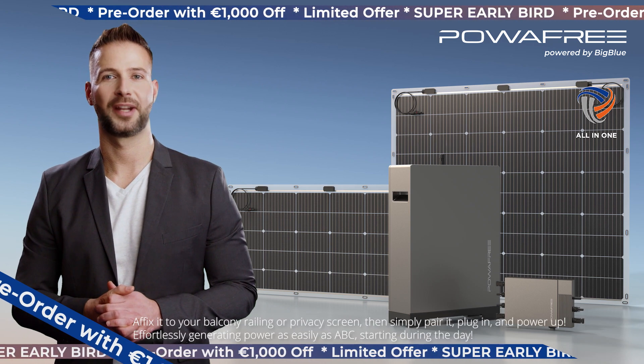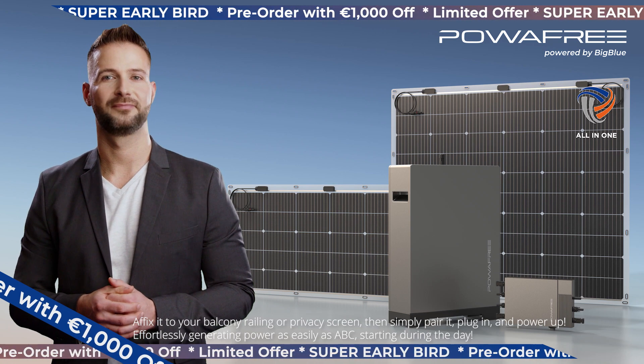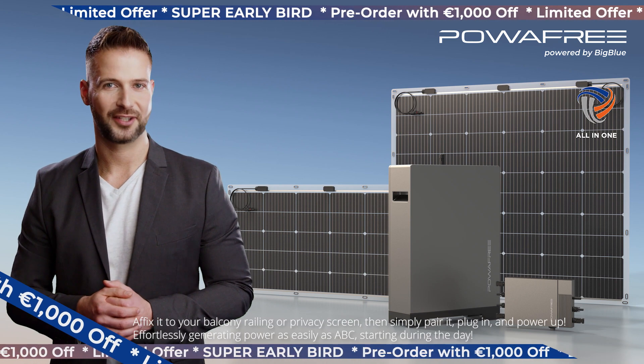Affix it to your balcony railing or privacy screen, then simply pair it, plug in, and power up. Effortlessly generating power as easily as ABC, starting during the day.